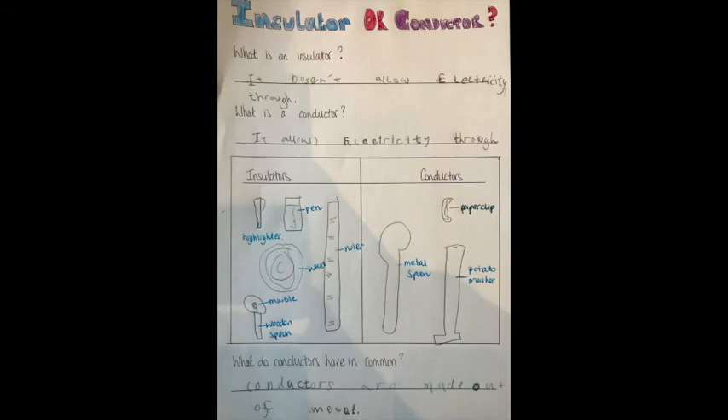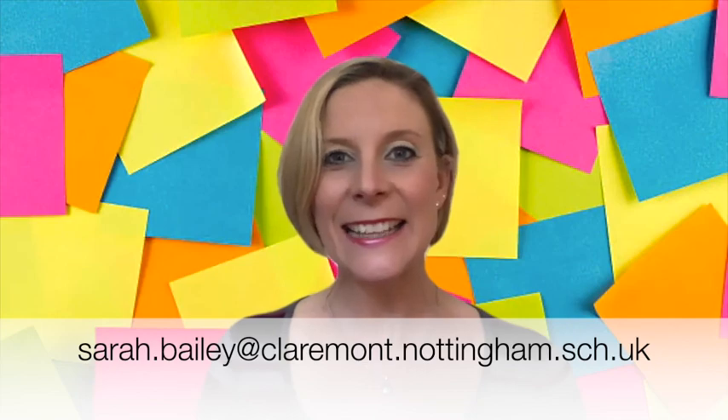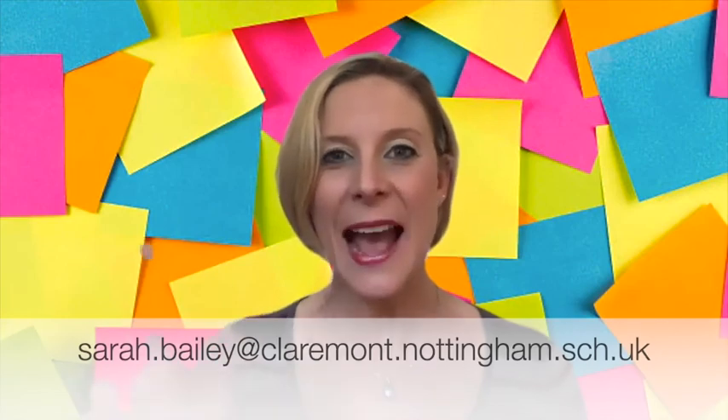That's brilliant science this week, Year One. Remember to share your ideas with me on ClassDojo or on the email just below. Take care, little scientists. See you soon. Bye!